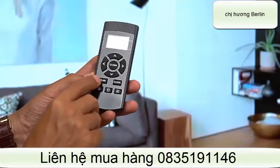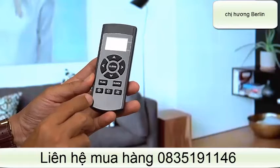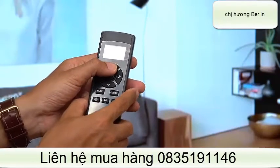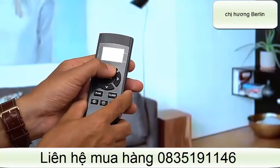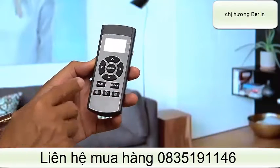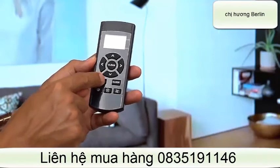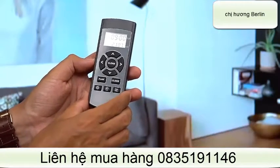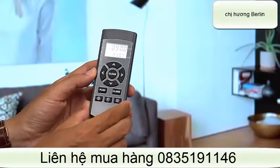Bây giờ chúng ta sẽ bấm nút blend để lập trình cho robot hoạt động. Ví dụ chúng ta đi làm vào lúc 8h sáng, chúng ta có thể cho robot hoạt động vào lúc 9h sáng. Sau đó chỉnh xong rồi, chúng ta bấm một lần nữa nút lên. Vậy là bây giờ robot đã được lập trình rồi. Khi nào cứ đến 9h là nó sẽ tự động chạy.